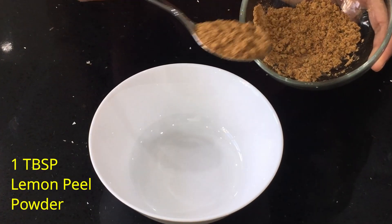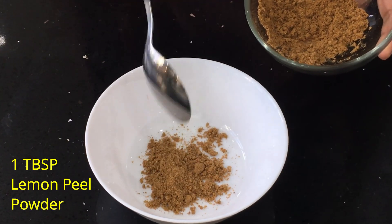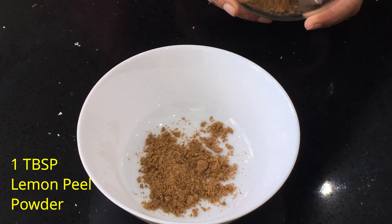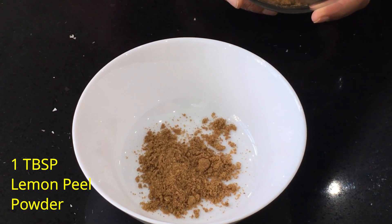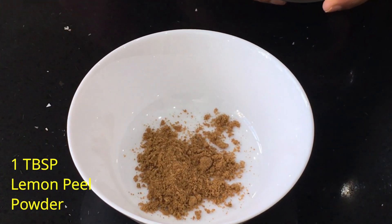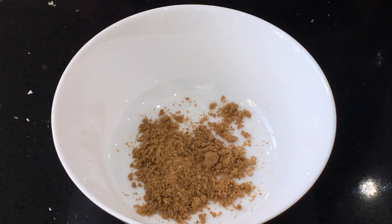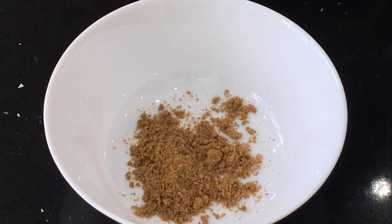I'm going to use one tablespoon of lemon peel powder. I dry the lemon peels at home and powder them. You can use a high power blender or a coffee grinder to powder the lemon peels. You can see that the lemon peel powder changes the color to a slightly orangish color when the lemon peels are dried.